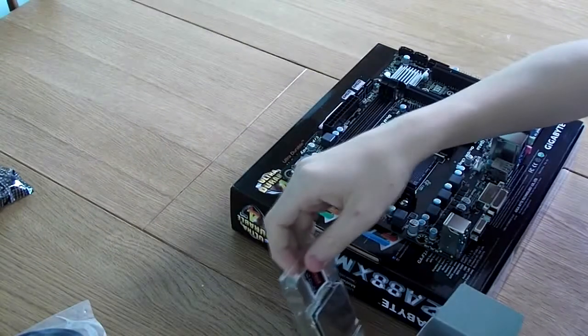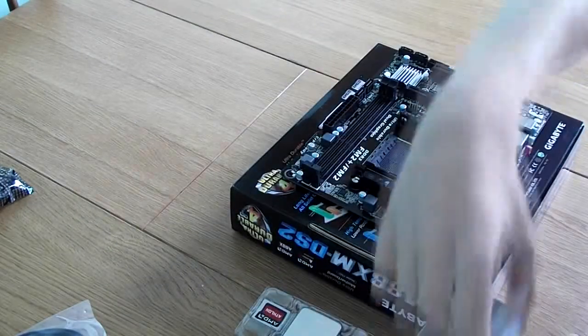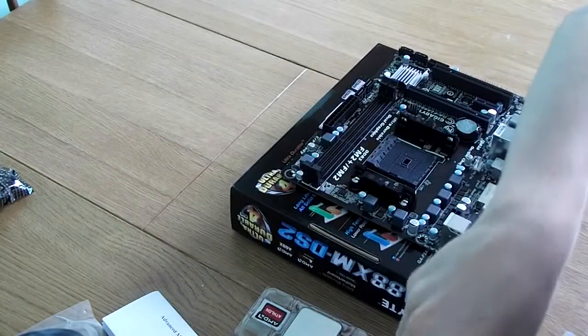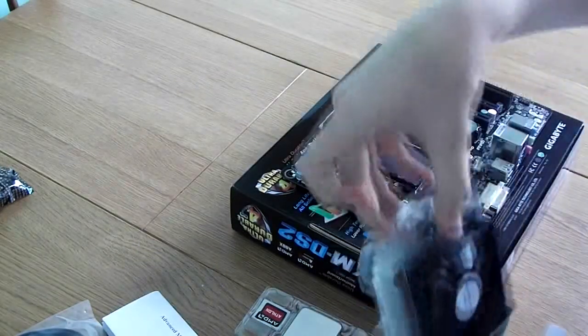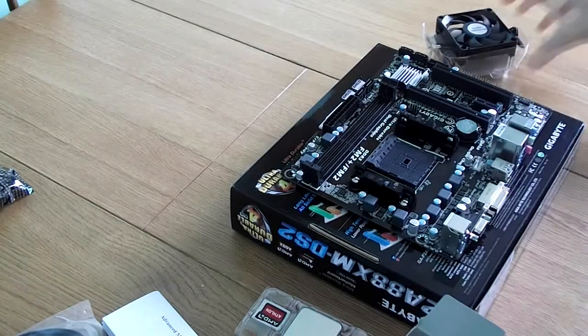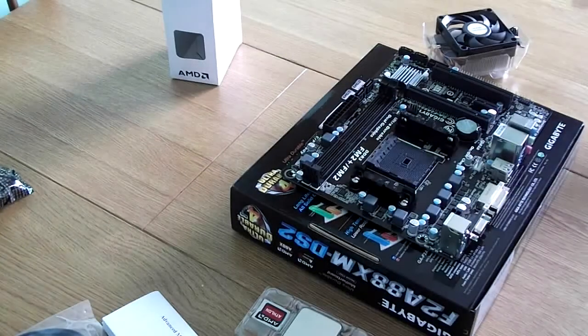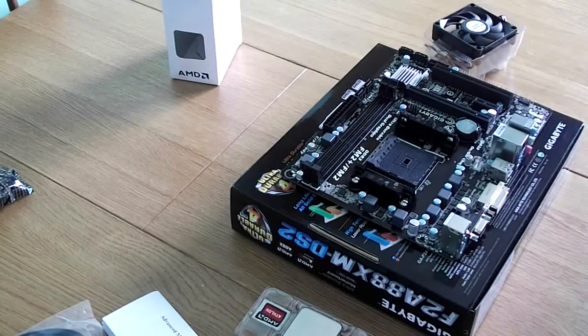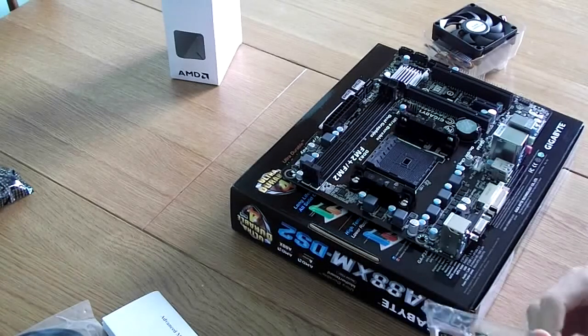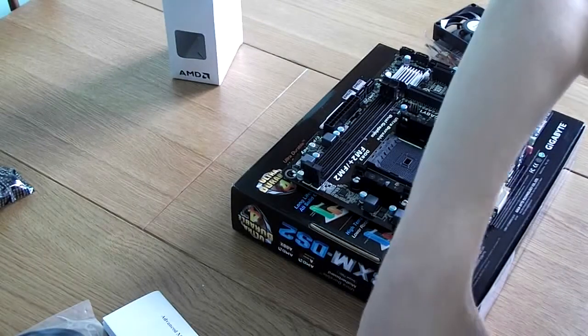Here we have our quad-core processor and the rather flimsy little heatsink. But that should be all we need for this — it's not going to be doing anything demanding. First of all, we have the monumental task of installing the CPU. How do we open this package? This is a bit of a stiff package, but that's alright.